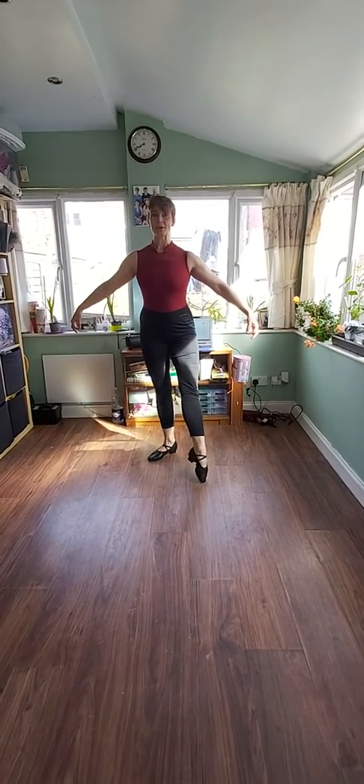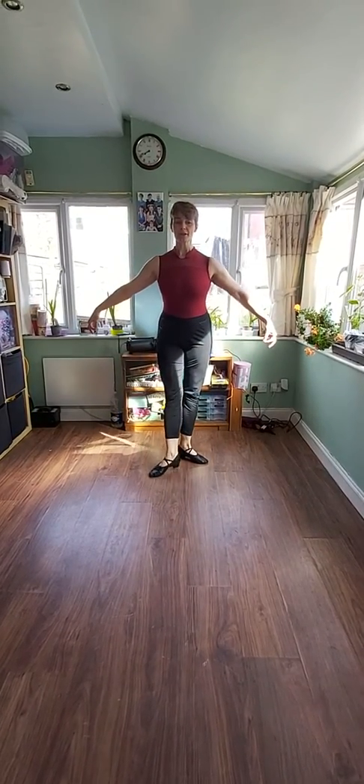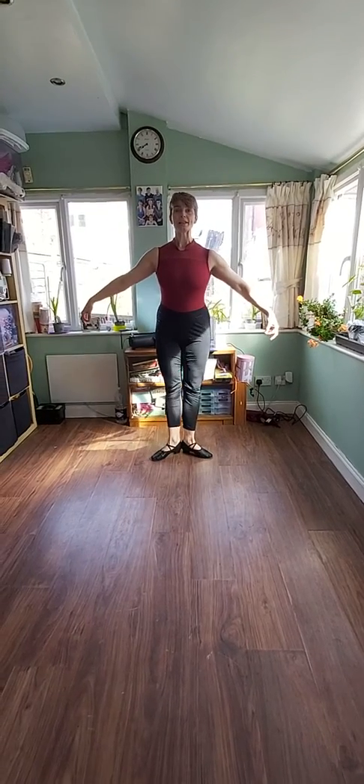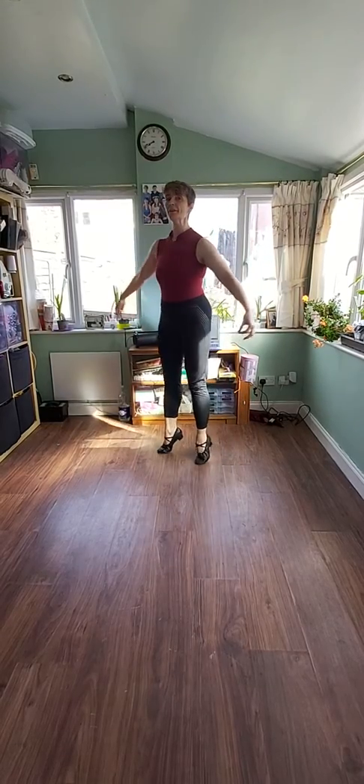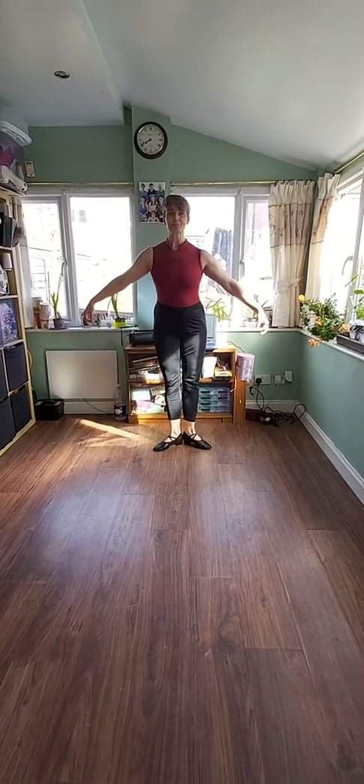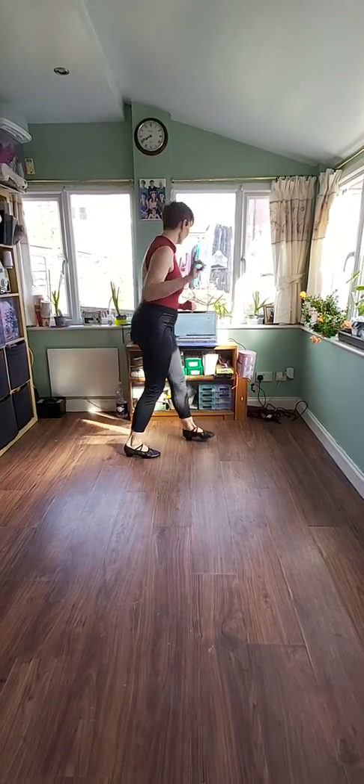Right toe and close, left toe and close, onto your toes, turn around, heels together. Don't stop.